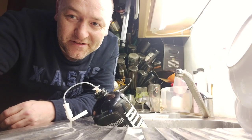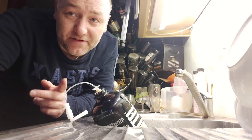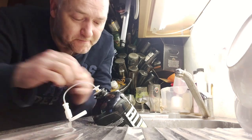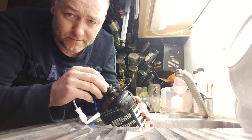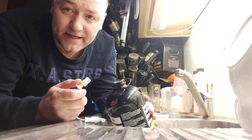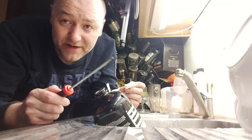Hey guys, I'm back with another video - a follow-up to my first one about reusing the torps for the Crux sub beer machine. I'm going to show you a little bit more about the cleaning and how to inflate the bag inside, which you may have seen in my first video.